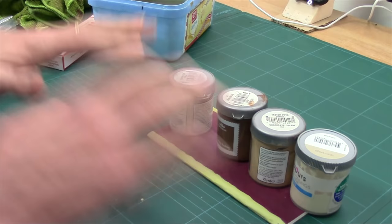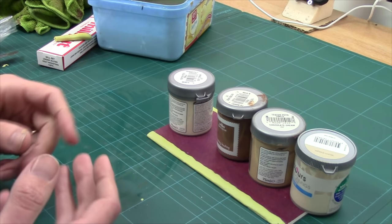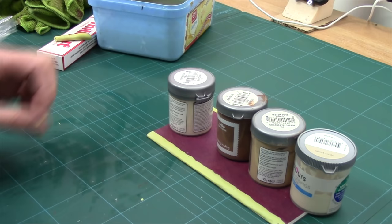Obviously, if you don't have Milliput, you can use lollipop sticks or popsicle sticks and super glue them down and cover them with filler. You can use parcel tape — the brown stuff — and put it underneath to help prevent warping. I just really prefer Milliput. It gives me a really nice hard edge and a little bump, and I like it.